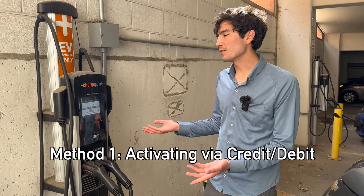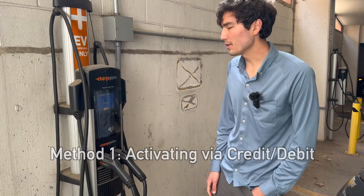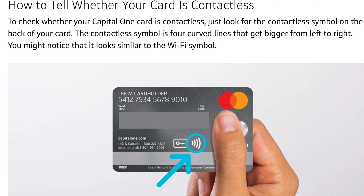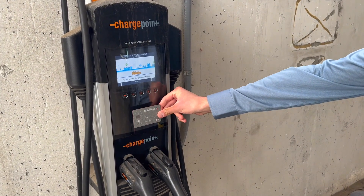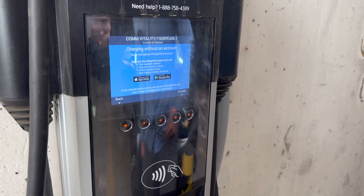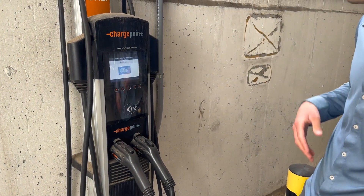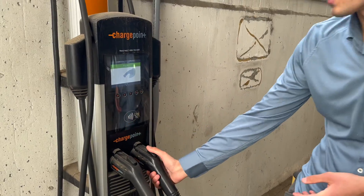So let's say you just got here and you don't know how to activate. The quickest way without an account, without an app on your phone, without anything, is really just to activate with a card. You can use a credit card if your card has what's called contactless payments — you'll see this icon on your credit card. Or if you use a mobile wallet like Apple Wallet on your phone or Google Wallet, you can use that as well to just tap here. Once you tap you're going to hear a sound from the stall. It's going to say authorizing and then confirm that we're charging. We'll hit accept and wait a few seconds.